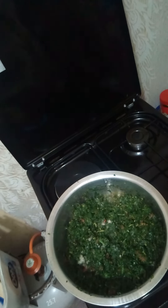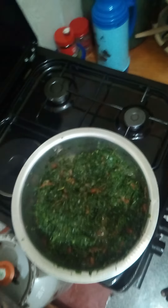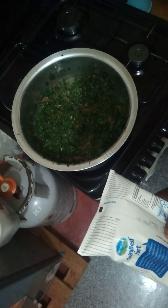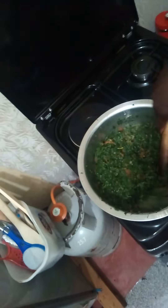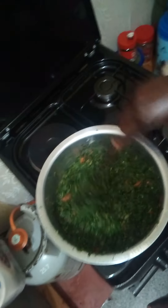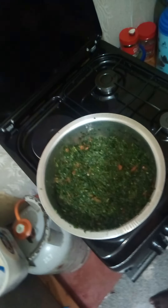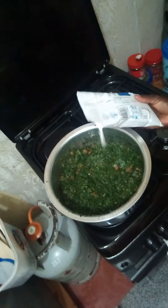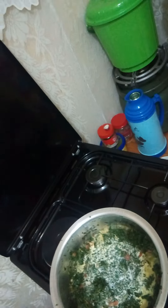I have one packet of milk and I will use only half. I think you can see my managu — the way it looks, it's looking very nice and remaining green. The greens stay green, not brown — they stay green. So what I will add next is milk. I will add half of the milk here — that is enough.